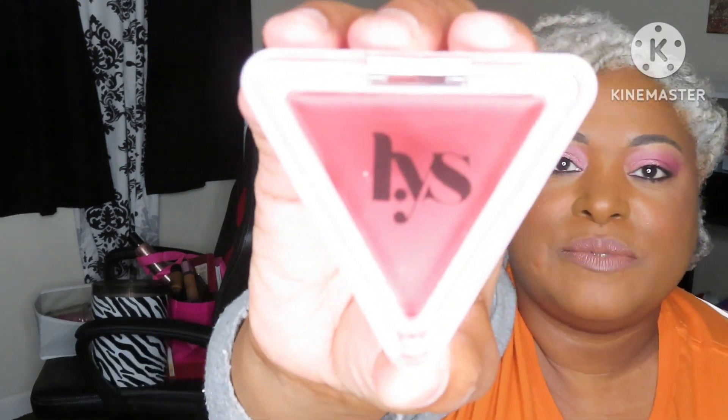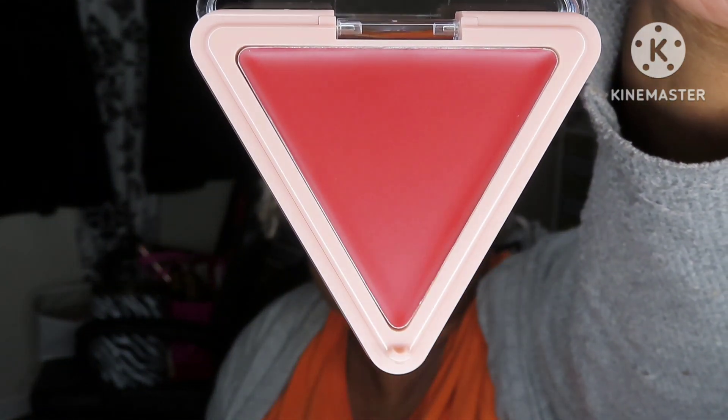For blush, I won these in the same giveaway. This is the LYS Blush — I had three come in the giveaway and this one is in the shade In Power. These are cream blushes, so I can't wait to try them. I know some of you use these — Miss Jackie from Other Side of Beauty Over 50 uses it, and I think they have great reviews, so I get to try that.